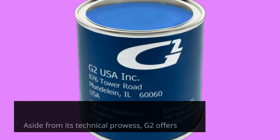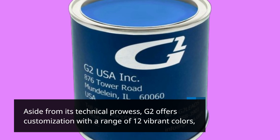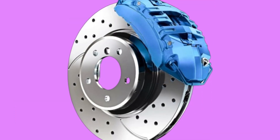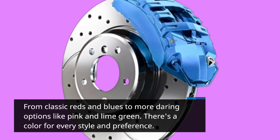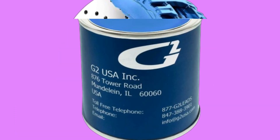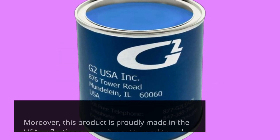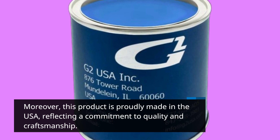Aside from its technical prowess, G2 offers customization with a range of 12 vibrant colors, from classic reds and blues to more daring options like pink and lime green. There's a color for every style and preference. Moreover, this product is proudly made in the USA, reflecting a commitment to quality and craftsmanship.